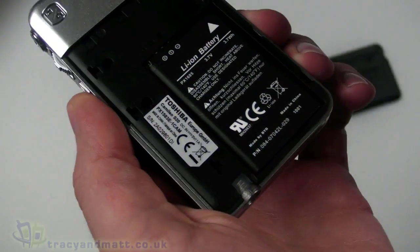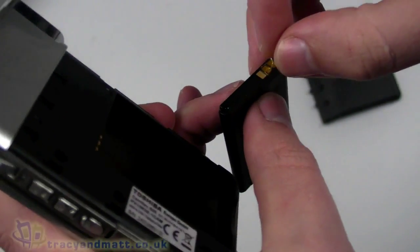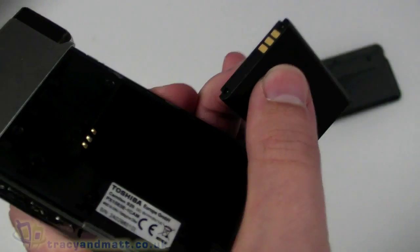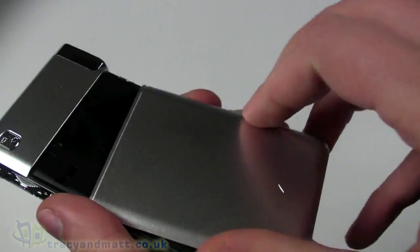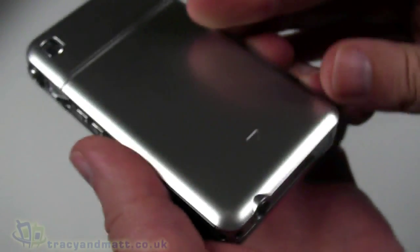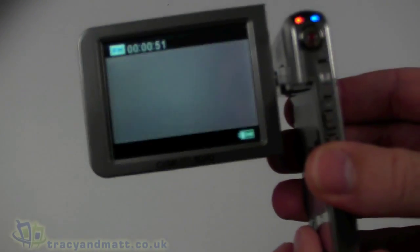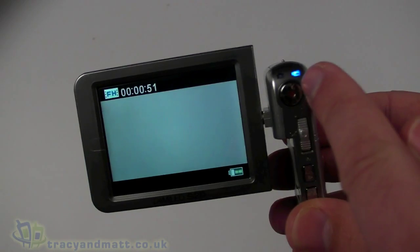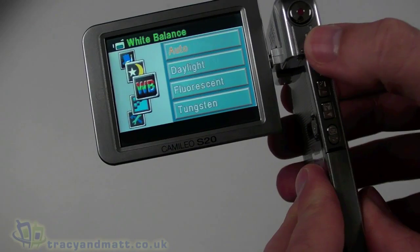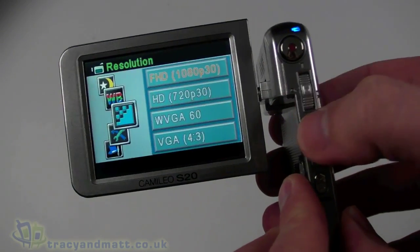On the back there's the battery, which is pre-installed with a little piece of plastic over the connectors. We pull those off, pop the battery back inside and close the cover. When we open it up, it does start up — you can see lights around the controls indicating we're in video recording mode. It doesn't appear to be a touchscreen; you use the buttons at the side. You can switch modes: it's in full HD at the moment, and we can cycle through the options.